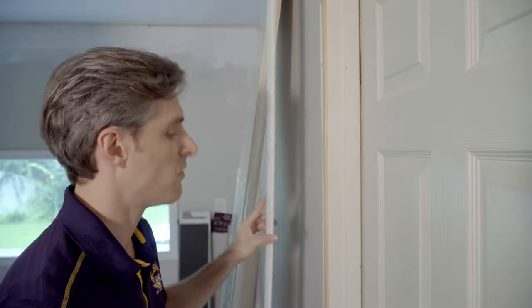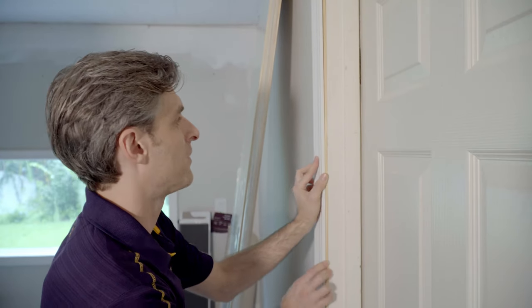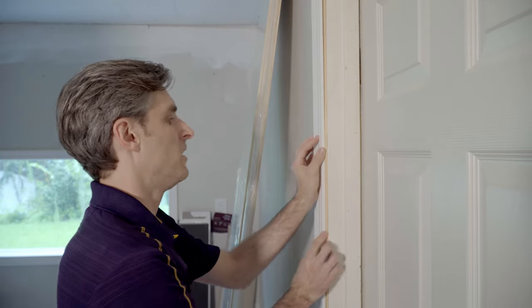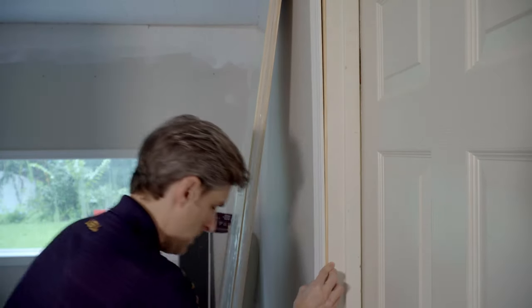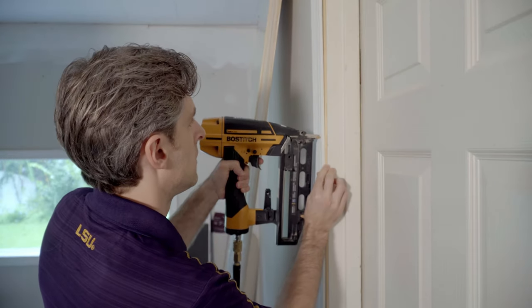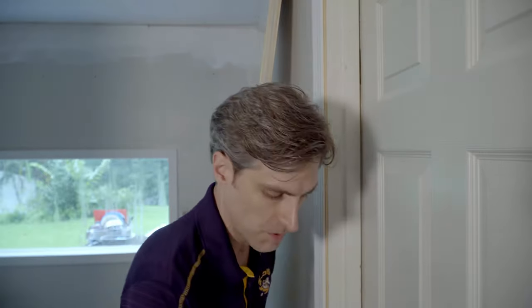Now whenever we take the molding and put it against the wall, there's no more gap. I'll go ahead and install this — it's all coming out anyway. I take the nail gun again and nail this in. Now as you can see, we've closed that gap by adding this piece of wood. I'll take the camera off the tripod so I can show you up close what that looks like.